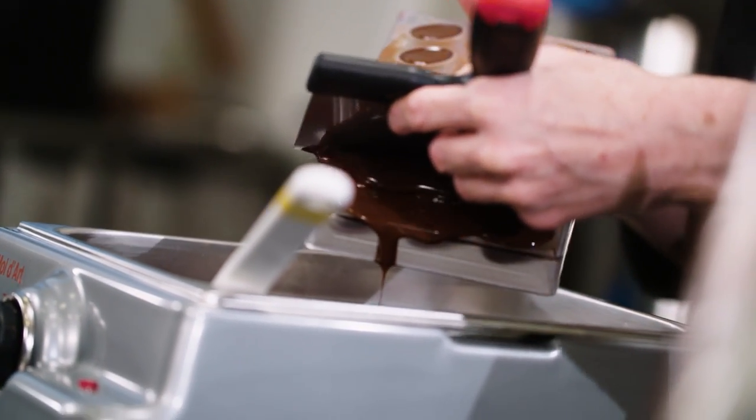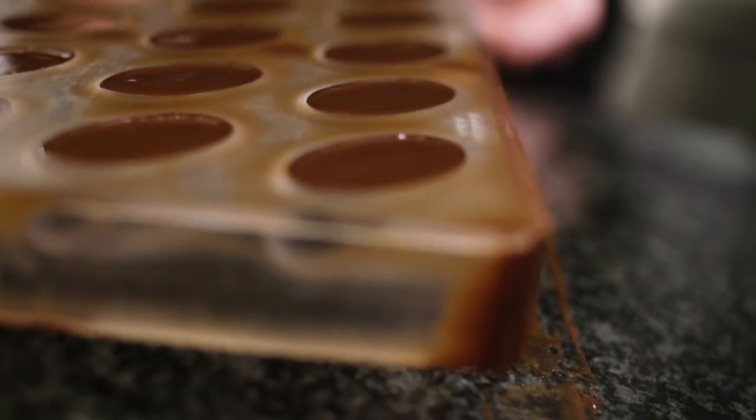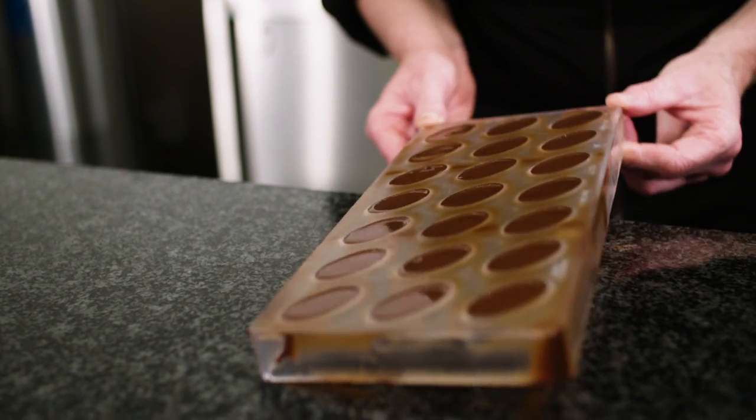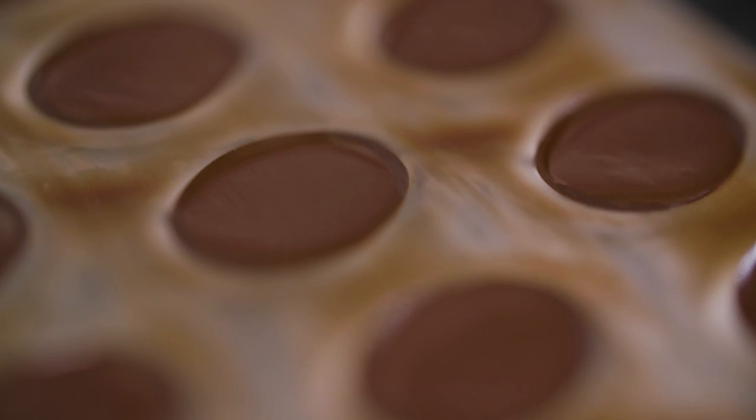Then carefully wipe off the excess chocolate and clean the sides of the mould. Tapping the mould against the worktop removes all air bubbles and ensures there's no air trap between the filling and the chocolate ceiling, and it will avoid the filling leaking out during storage.